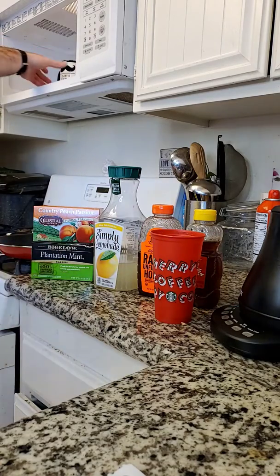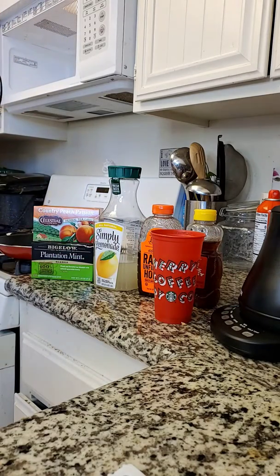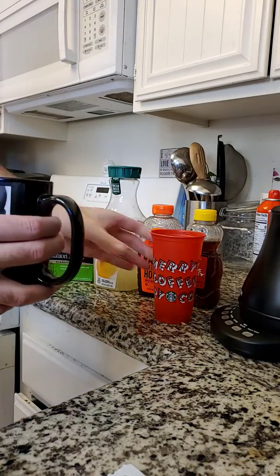I'm heating up some water. I just microwaved some of the Simply Lemonade. I'm going to pour this into my Starbucks cup — I'm going to go about halfway.